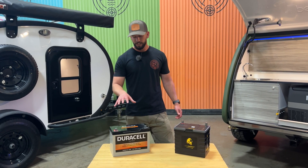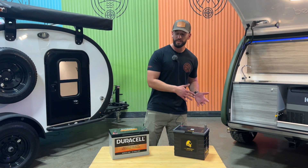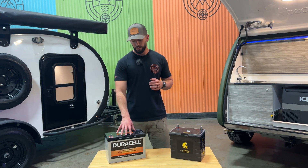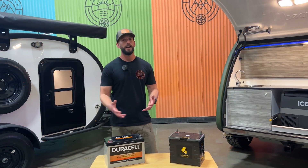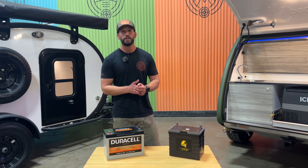One thing to remember with this is you can only drain them down to 50%. Once you drain them down further than that, you're going to start damaging the internal capacity of that battery. They're also a little more temperamental when it comes to weather, so you'll want to bring this inside if you do have deep freezing temperatures — get it onto a battery charger or get it out of the elements at least.